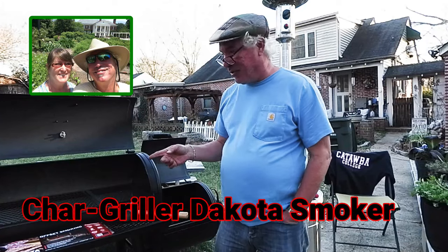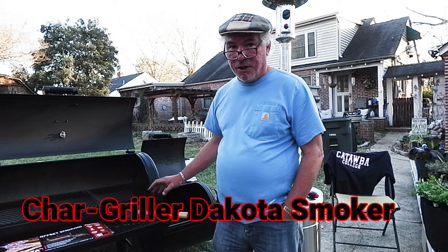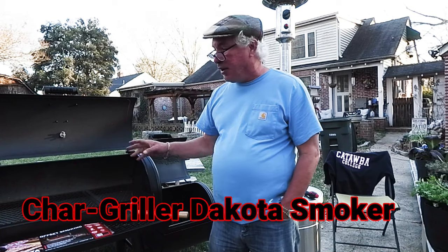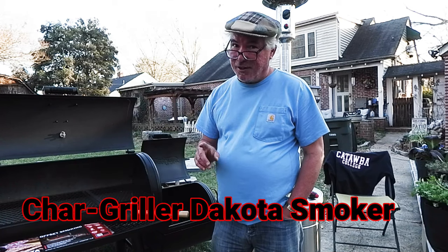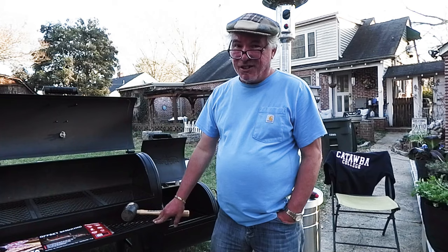Chef Beth and I just finished putting this Char Griller together. This is a Dakota model with a side box for smoking. Of course you can offset and smoke inside the grill itself. We have some tips here—stuff that's not in the instructions. We recorded every bit of it, so you might pick some things up that could save you a little time.